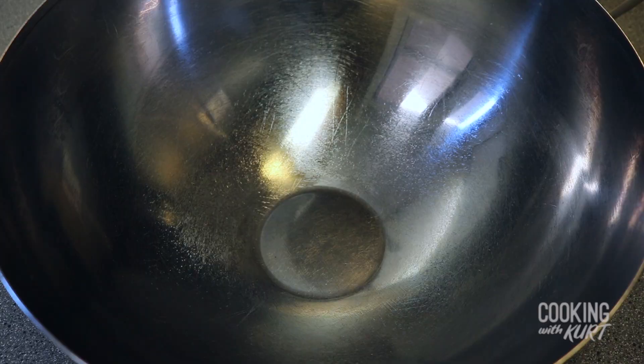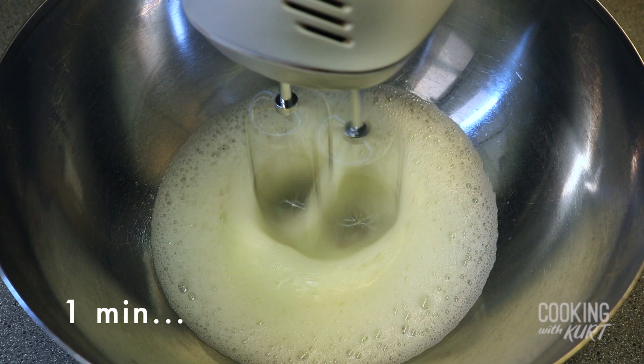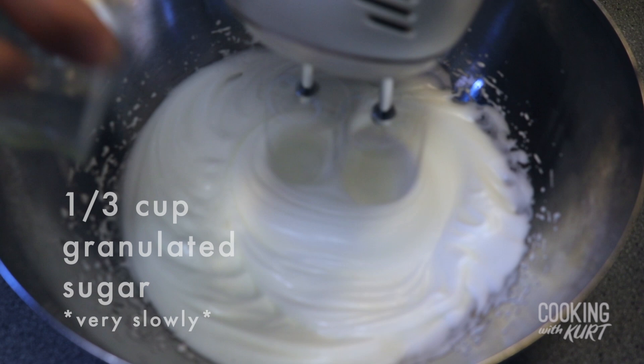Next, we're going to make the meringue mixture in a separate glass or stainless steel bowl. Add the four room temperature egg whites and half a teaspoon of cream of tartar, and beat them together with an electric mixer on low speed till it's nice and frothy, about one minute. Then turn the speed to medium and very slowly add in one third cup of sugar while continuing to beat this mixture. Adding the sugar too quickly may deflate the egg whites.